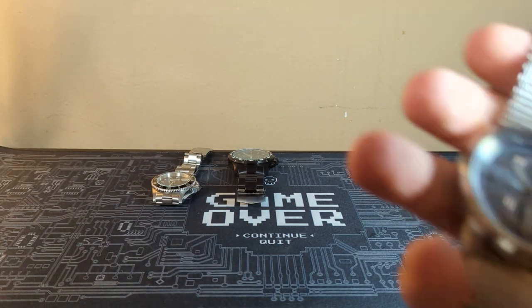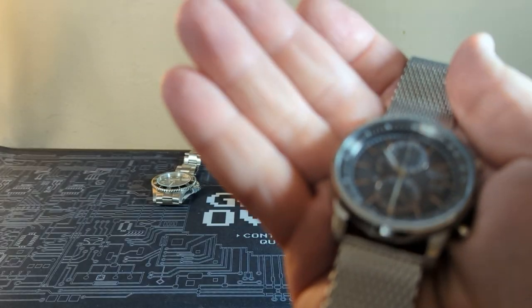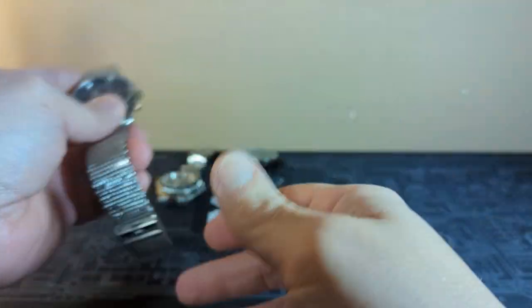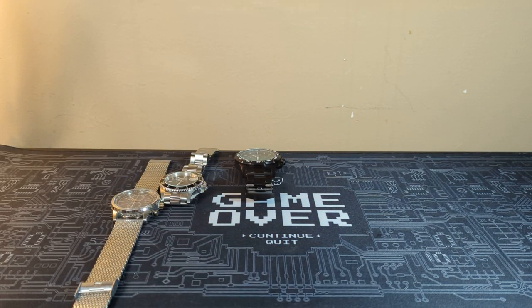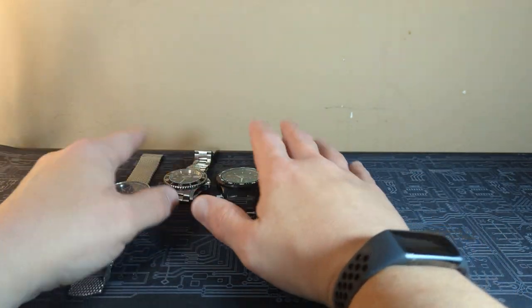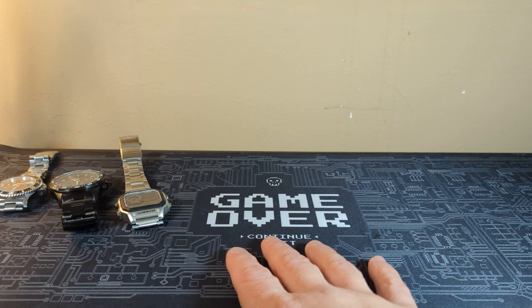I've been rocking the Citizen Eco Drive — it's solar powered. So we've got an automatic, a battery, and a solar power. And then if you want to go retro, you got the Casio Royale, the Casio World Time. Nice little assortment of different watches. I kind of rotate them out — I use these more for work and these more when I'm not working.